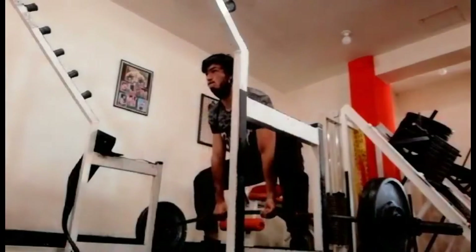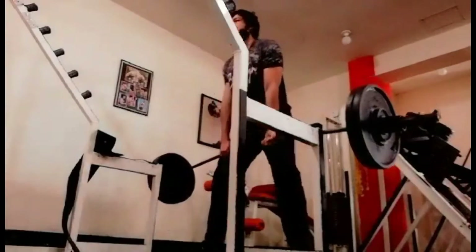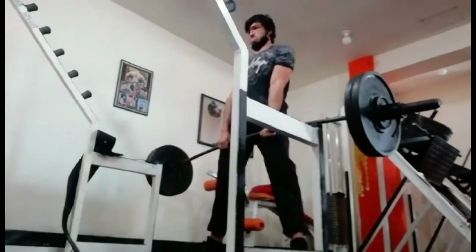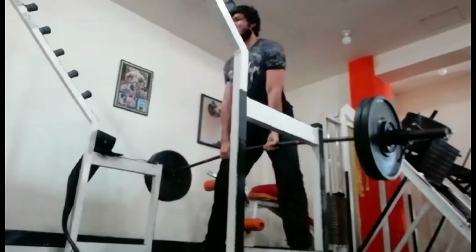For regular deadlifts, I'm probably just gonna put some tiles below the plates so that it can sort of negate the deficit. At least that's my plan — we'll see how that goes. For the next few weeks, I think I'm gonna be focusing on deficits with bands.